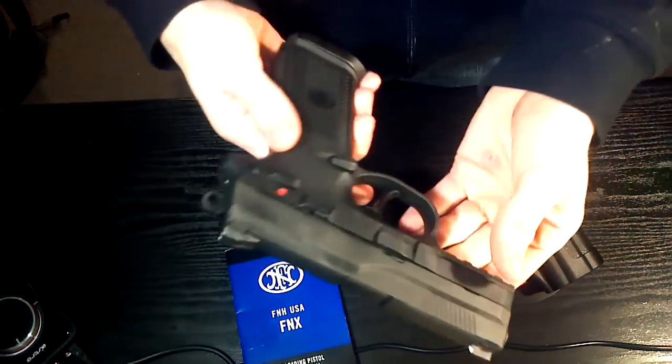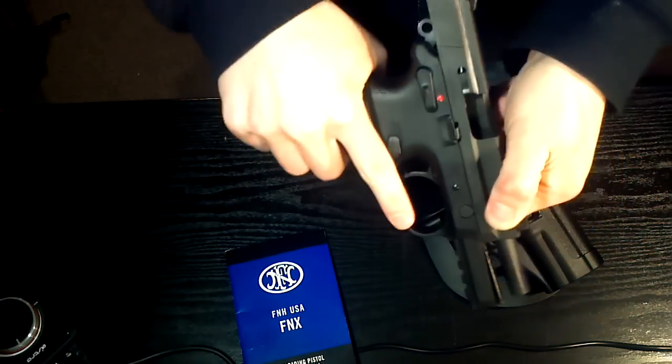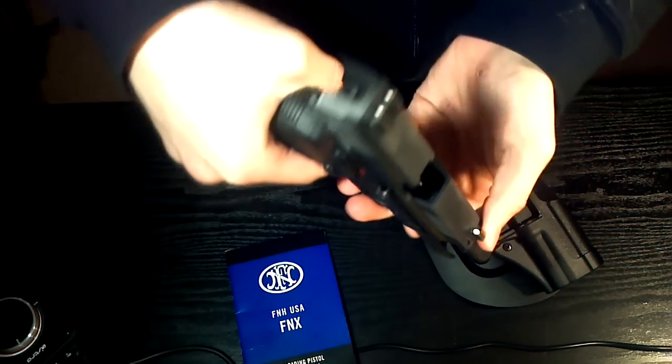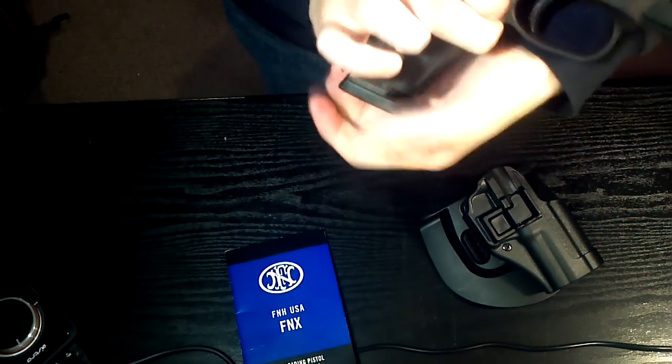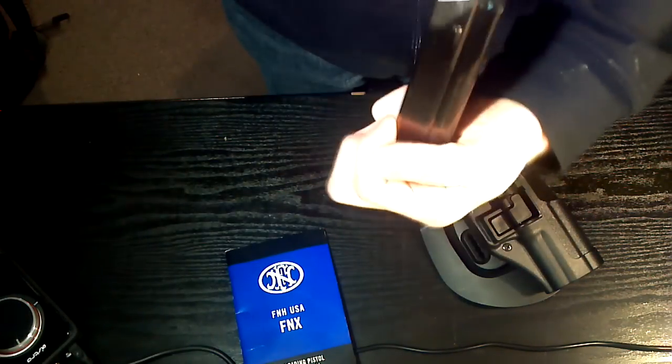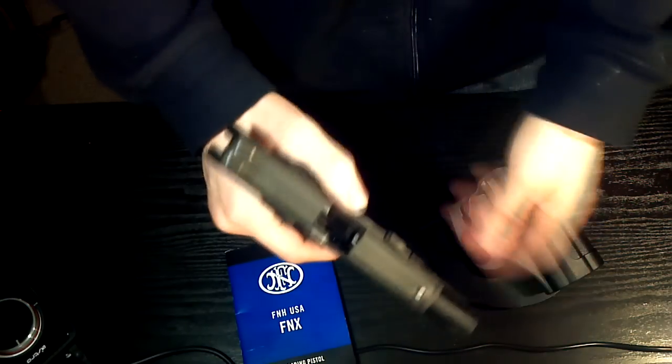Here is my brand new FNH FNX 9mm pistol. There's no ammunition in it. I just thought I would show you guys the holster I bought for it, because I don't see a lot of people talking about the holsters.